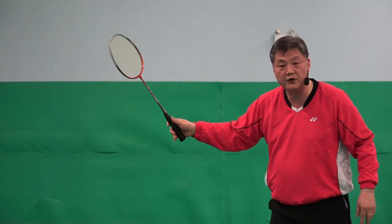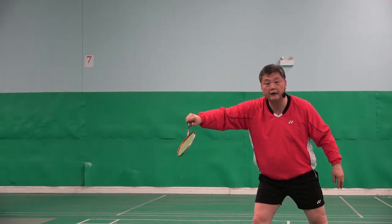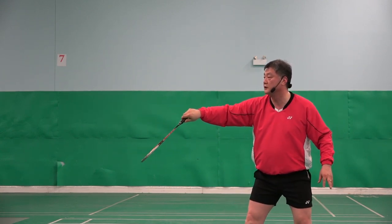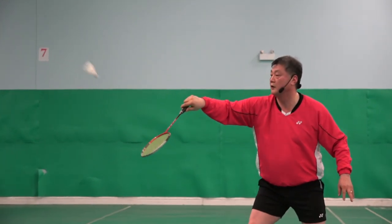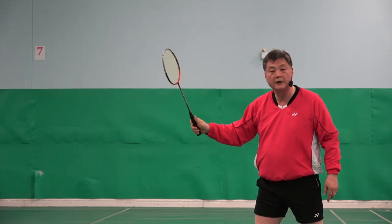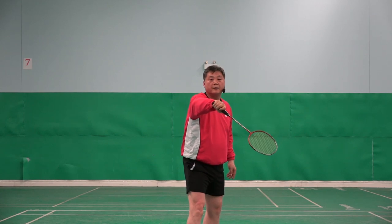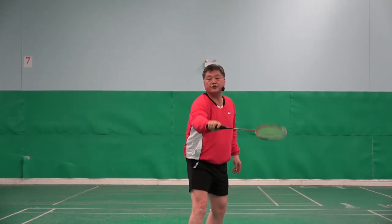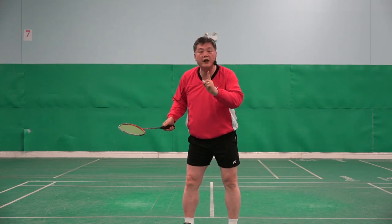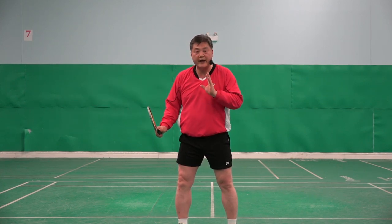Watch this. I have a 100% backhand grip. This is good for flick — very good for flick. But what happens if I do the net shot? It locks. I have to push it. Because I have a 100% backhand grip, it locks. I might be able to do the flick, but I can't do the net shot. I can't do the cross shot. So this grip is only for flick, and if I change my mind to do the net shot or cross net shot, I am not able to do that. Not good.